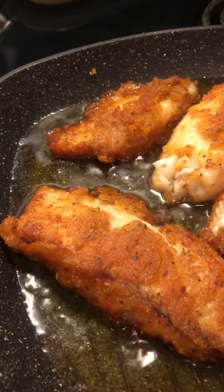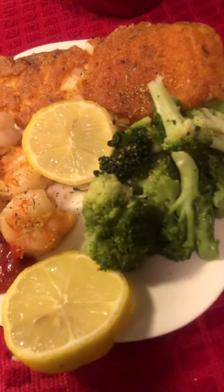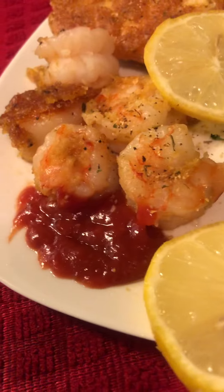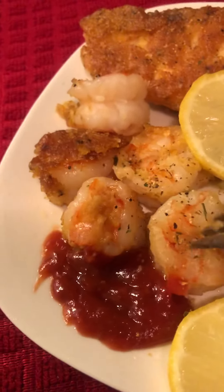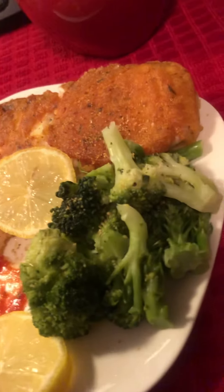Alright, let me show you the final product. This is what it's looking like — we have the tilapia, the broccoli with butter to add, the lemon, and the shrimp. I'm going to go ahead and sample a piece of the shrimp.